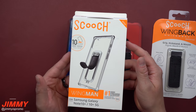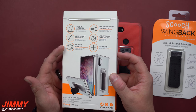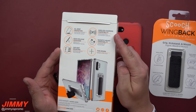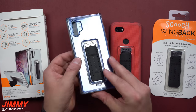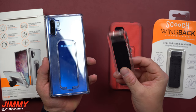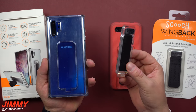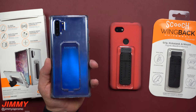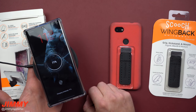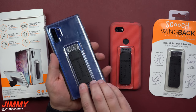The Scooch case has a 10-foot drop rating, a quick-release kickstand, car vent mount compatibility, and wireless charging compatibility. The key innovation is this quick-release clip — on past Scooch cases the clip didn't come off, so you had to remove the entire case to wirelessly charge. Now you just pull the clip off, place the phone on the wireless charger, and when you're done you clip it right back in.